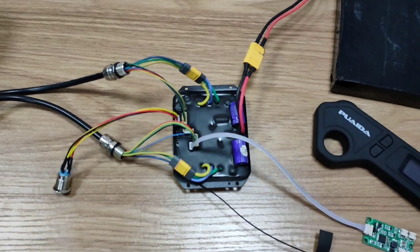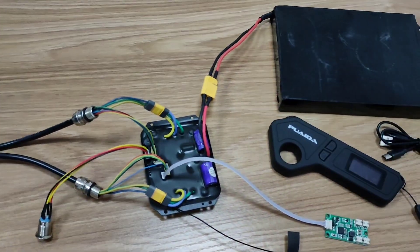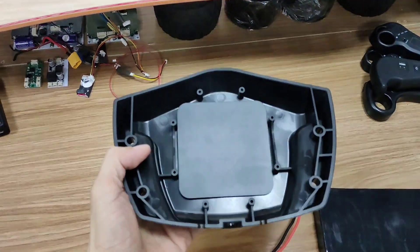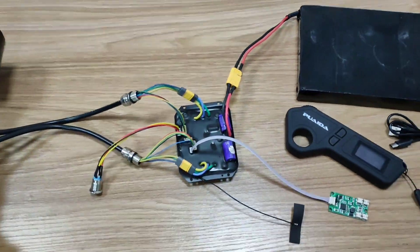That's it for today's video. It's really easy for anyone to build an electric skateboard — get yourself a deck and an enclosure and you're ready to go. By the way, you'll still need a heat sink for this ESC when you mount it on the enclosure. If you enjoyed this video, make sure to leave us a like and comment down below.